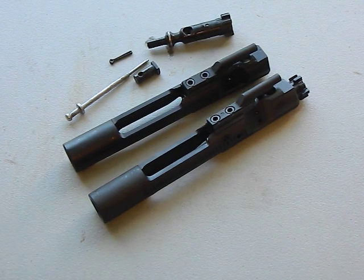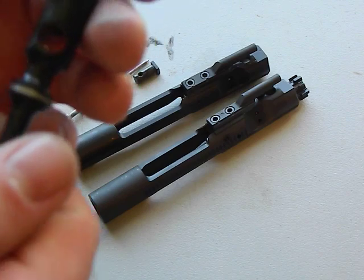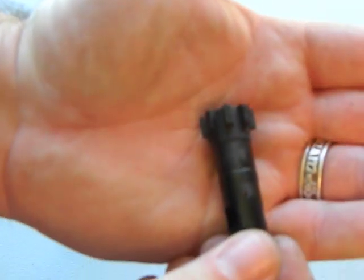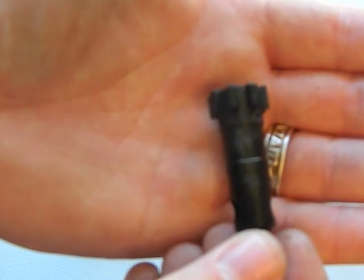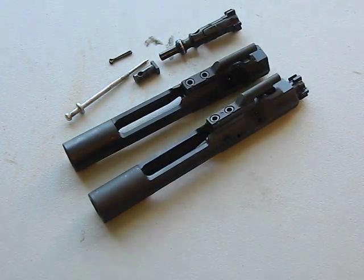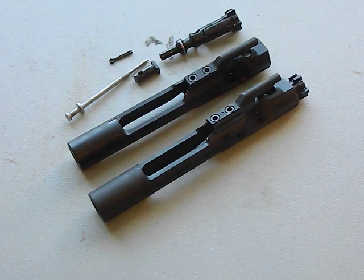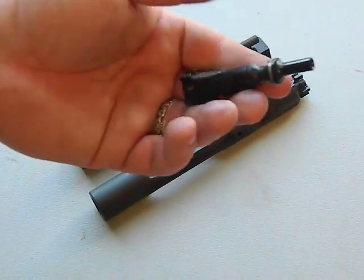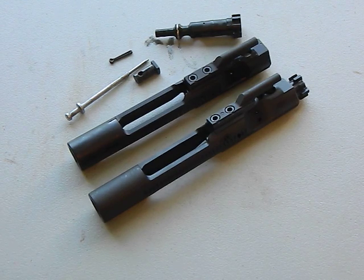You can buy this as one piece or individually and put it together - the choice is up to you. I highly recommend making sure you get a good bolt, though they're not always clearly labeled. This one here does say HPT MPI, meaning it was inspected using high pressure testing and magnetic particle inspection. Most bolt carrier groups are pretty plain Jane. I think where to spend your money is on the good bolt - make sure it has good gas rings. Buying those cheap $60-$70 ones is not always going to be your best option.